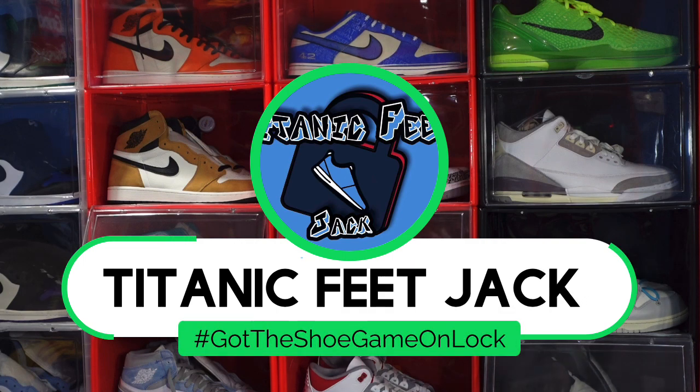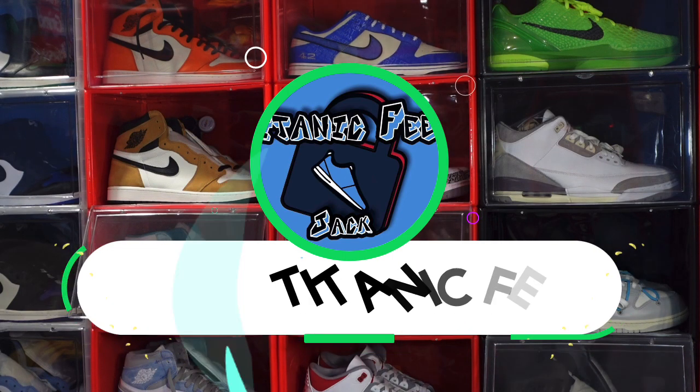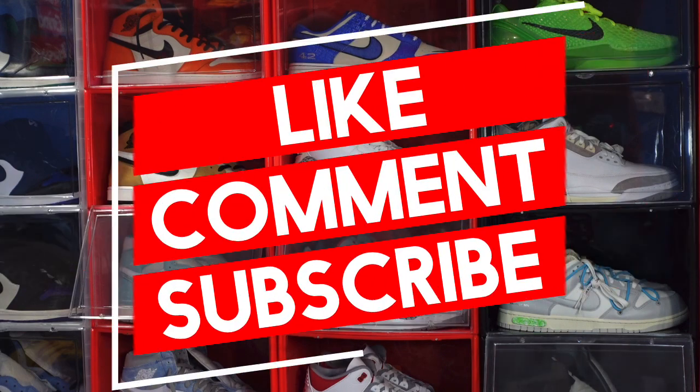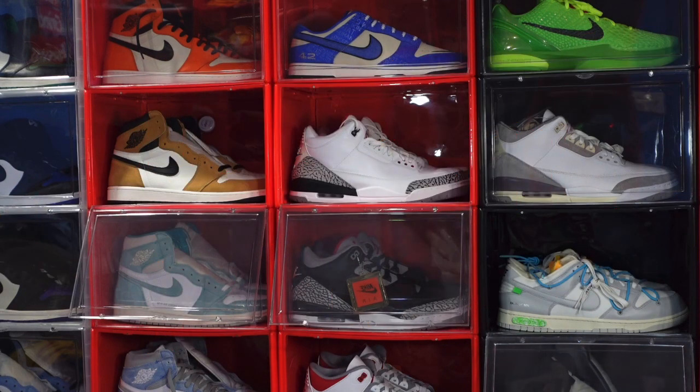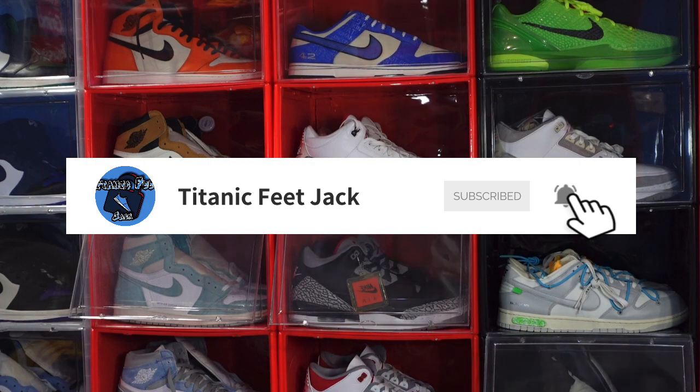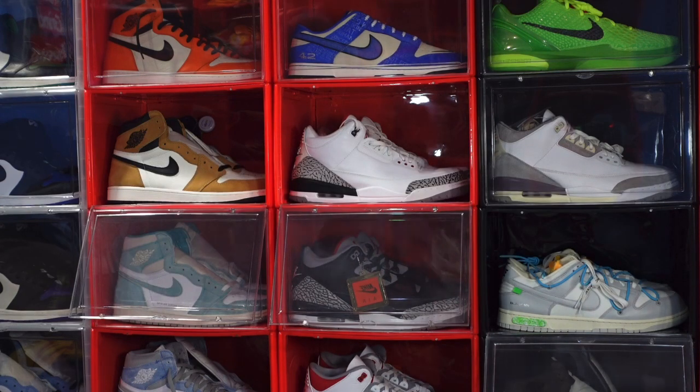What's going on everybody, it's Titanic Feet Jack. I'm back with another video. Before we get into it, I need a couple things from you: smash that like button, leave a comment in the comment section, hit that notification bell so you'll be notified every time I come back with a new video. If you want to connect with me beyond YouTube, there's a link in the bio to my socials and you can also see me in the Family Vibes Discord group.